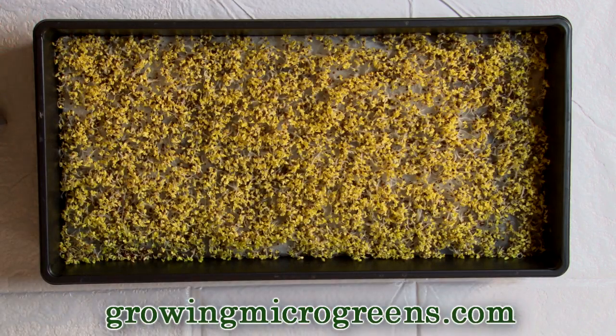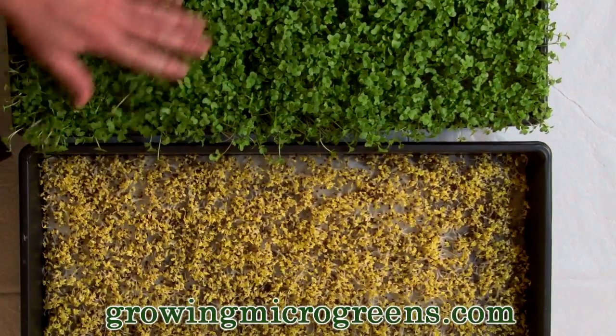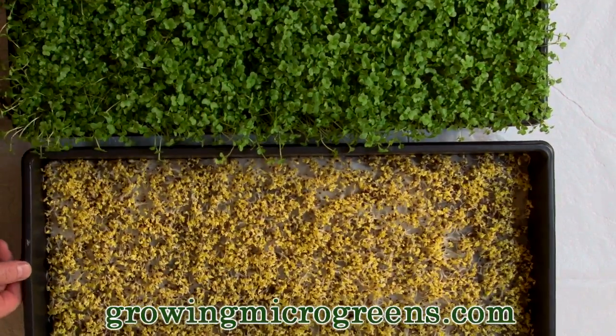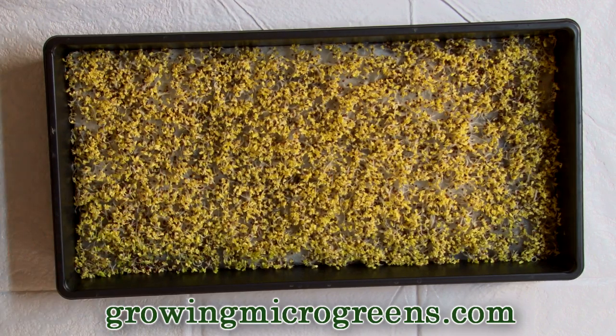We've kept it in the dark to keep it nice and damp and humid — there's our crop of Russian kale. Now if you take a quick comparison, you'll see what happens after a nice crop gets greened up and how yellow that guy looks. It's important to keep your crop in the dark as it starts out because otherwise, if it gets too much light too quickly, it doesn't feel like it has to struggle and really establish itself. You'll end up with a weak, scraggly-looking crop because your crop hasn't had to struggle for life. These seeds really want to grow and struggle to get some light.